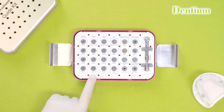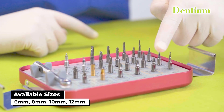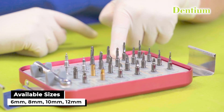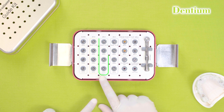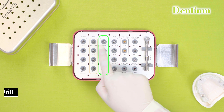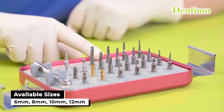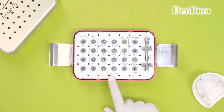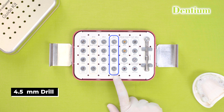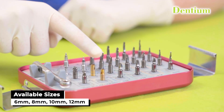The next drill is 3.6 mm, denoted with a yellow color band, available in 6, 8, 10 and 12 mm length. The next drill is green color, that is 4 mm, encircled with a green color band, again available in 6, 8, 10 and 12 mm. The next diameter is 4.5 mm, encircled with a blue color band, available in 6, 8, 10 and 12 mm.